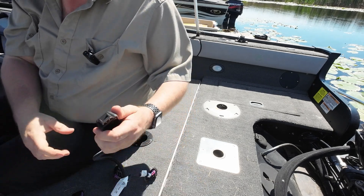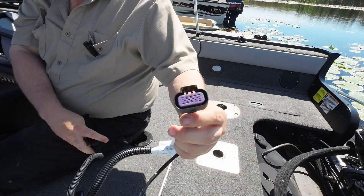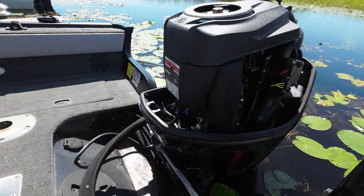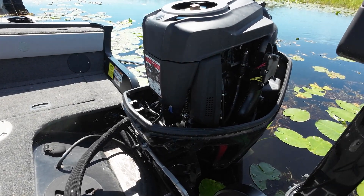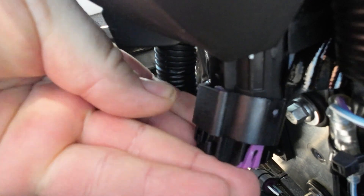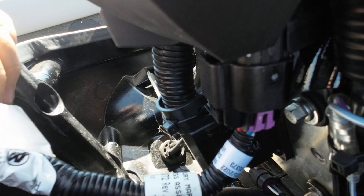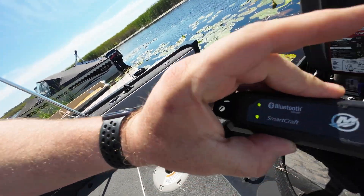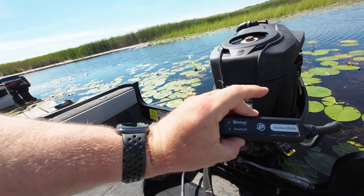Now we'll get ready to plug this in to where we pulled the terminator from on the engine. It just slides into the same spot you pulled the terminator out of, but listen for that click — it's very important that it's seated properly. Now you can turn on your key or flip the switch to get power again.